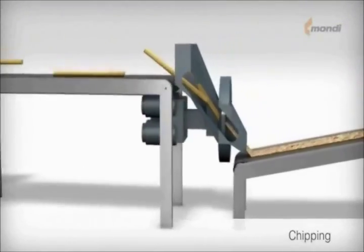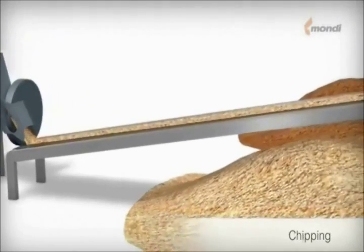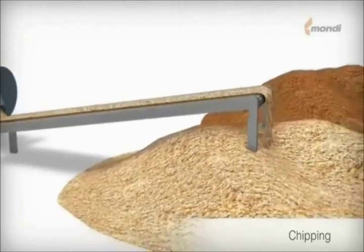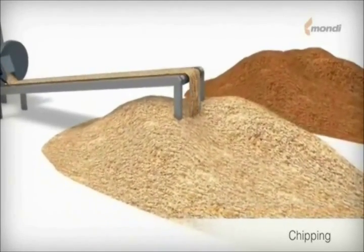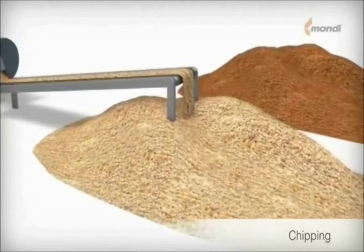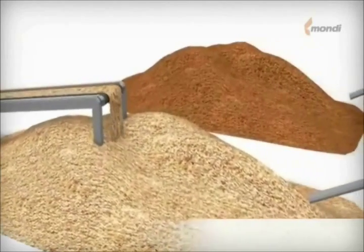The debarked logs are transported to the chipper for cutting. Since uniform chip size is important for achieving consistent pulp quality, the chips undergo thickness screening before storage. High quality pulp is produced from a carefully blended mixture of forest thinning and sawmill chips.